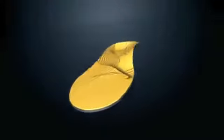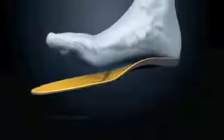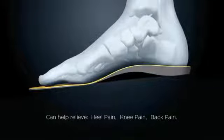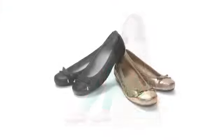OrthoHeal Orthotic Technology lifts the arch and helps support and realign the feet, which often provides relief from common aches and pains associated with overpronation. This technology is available in our orthotics and is built right into all of our footwear.